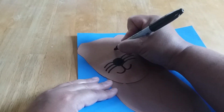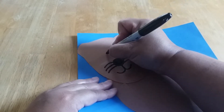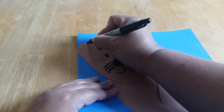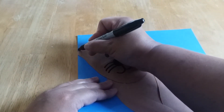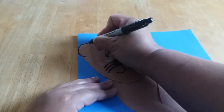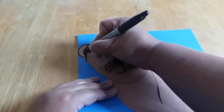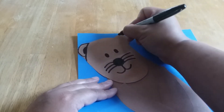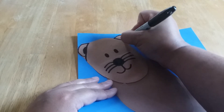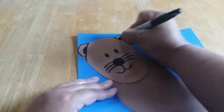Next we're going to make the eyes. The eyes are going to be like little ovals — and the other eye. And then we're going to make the outline for his ears. There's the top of his ear, and then we'll go like this and do the inside of his ear. We'll do the same thing on the other side — another oval on that side for his ear and color it in.